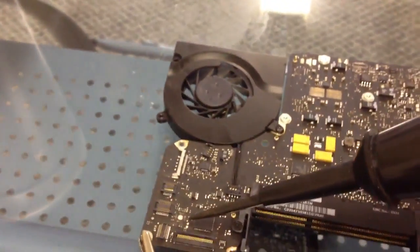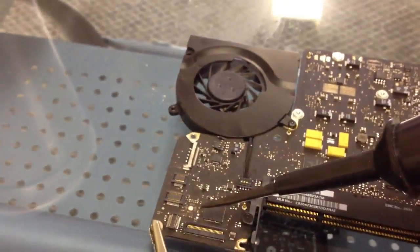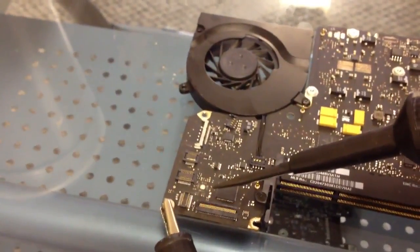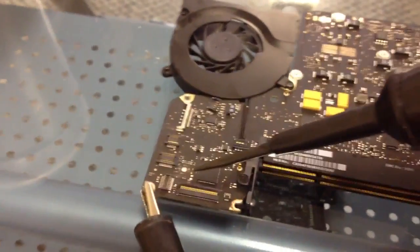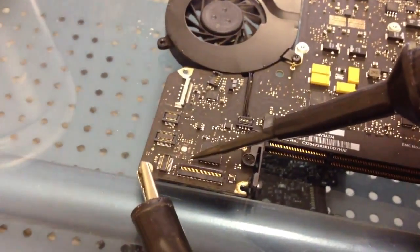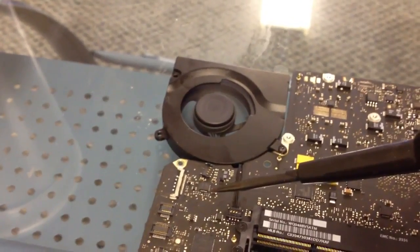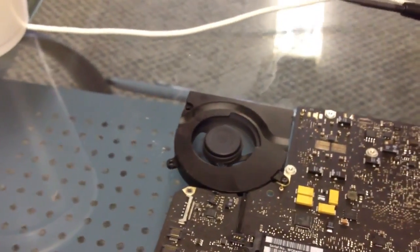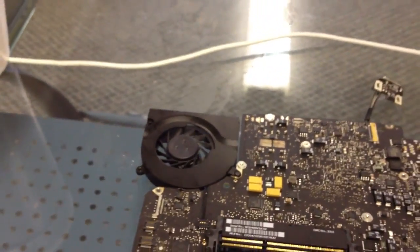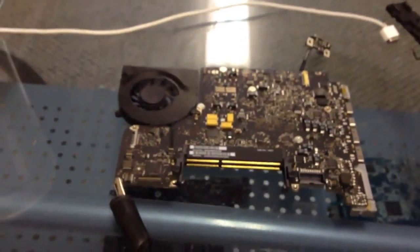We have the fan hooked up, so we'll know it's working and turning on. We touch this pad and make contact — and we have a fan. The board has started up, so we know that the clean worked. The first board is done: it's cleaned, it's turning on, and it's working.